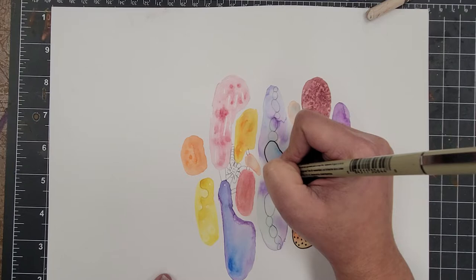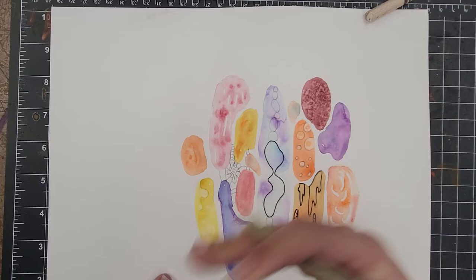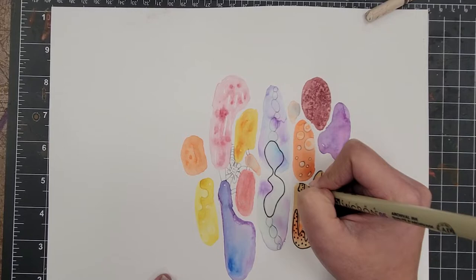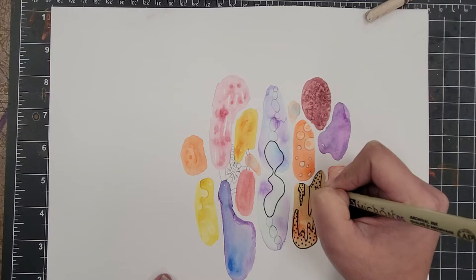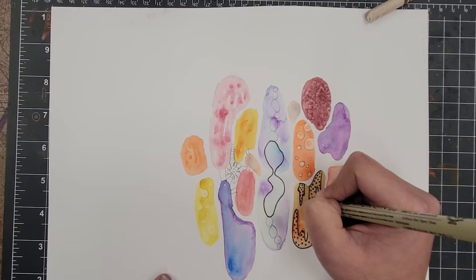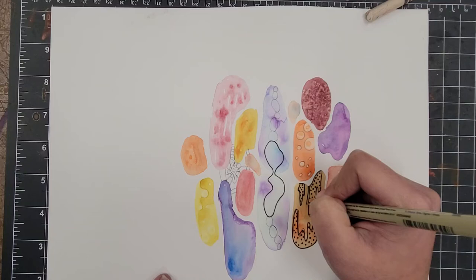Something to remember is your design — you want to have some unity, something that ties everything together. One way of doing that is sticking to one type of line or style. Circular or organic lines tend to go well together, and geometric lines tend to look good together because they are in the same kind of family of line work. So think about that.